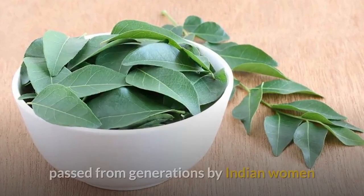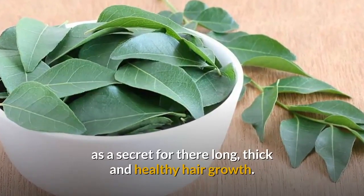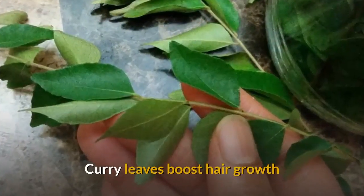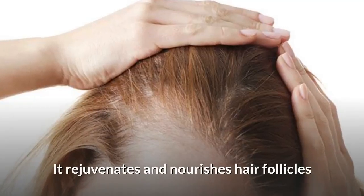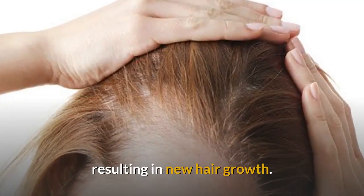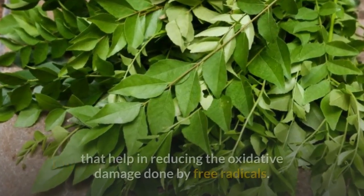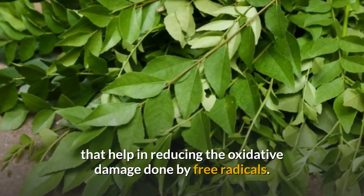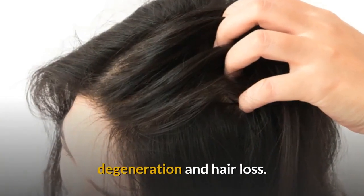Curry leaves have been used and passed from generations by Indian women as a secret for their long, thick, and healthy hair growth. Curry leaves boost hair growth by boosting the restoration process of your scalp. They rejuvenate and nourish hair follicles, resulting in new hair growth. Curry leaves are very rich in antioxidants that help in reducing the oxidative damage done by free radicals, which reduces hair follicle degeneration and hair loss.